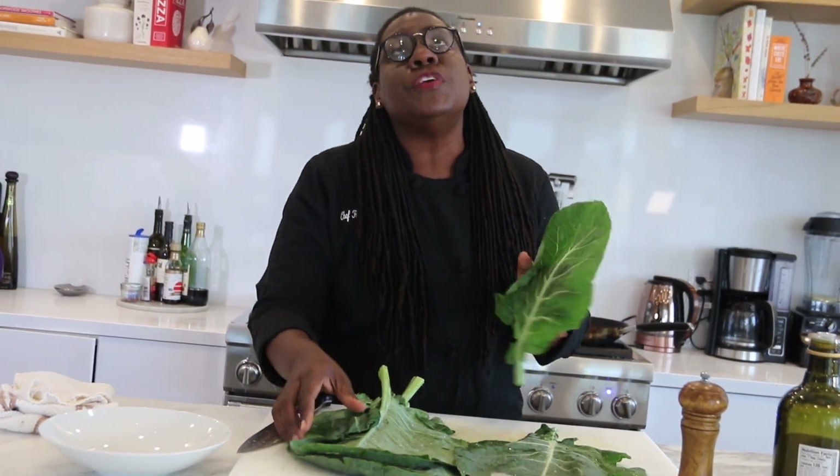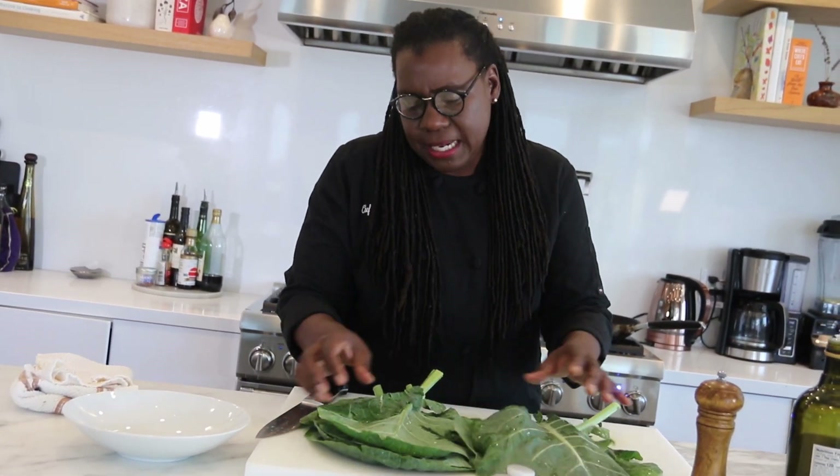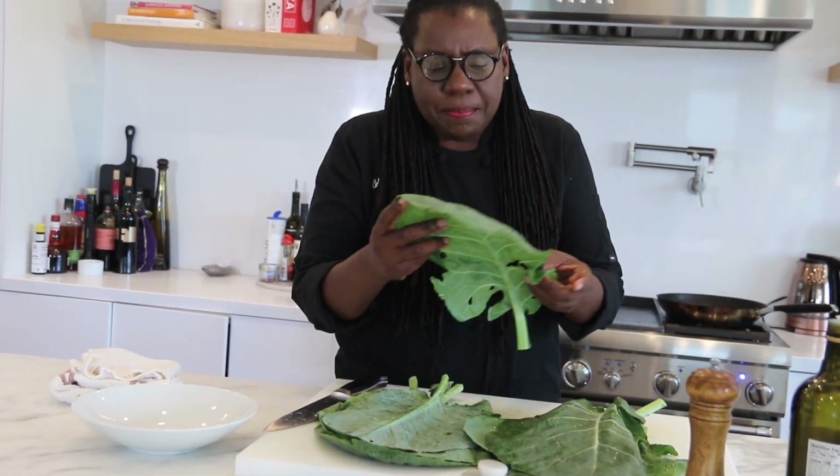This is one of the simplest, fastest dishes ever. These are collard greens, and they're full of vitamins, iron, vitamin A, C, magnesium — almost anything you could think of is in collard greens.